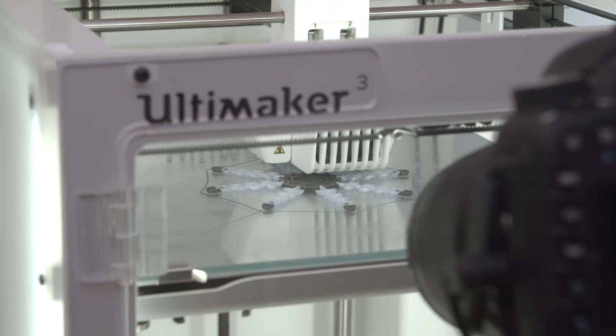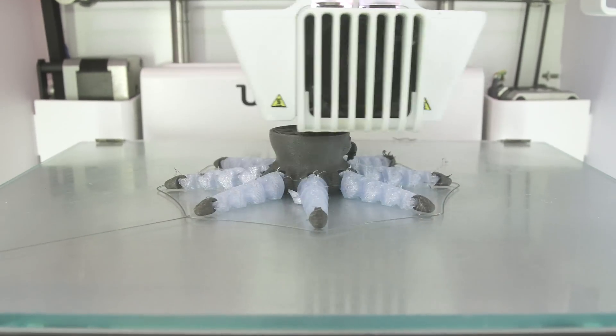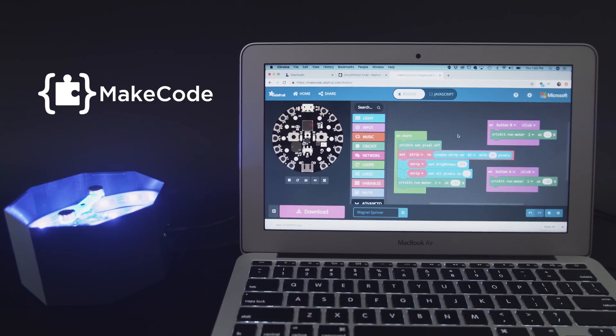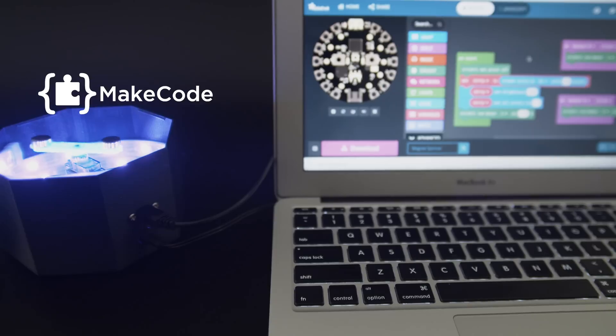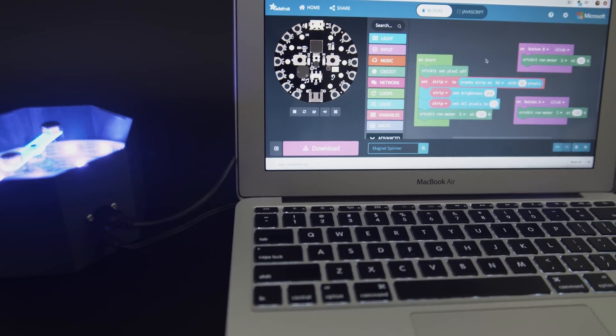These print-in-place models are an excellent use of mechanical hinges. You can download the STL files — links are in the description. Use Microsoft's MakeCode to program the Cricket using drag-and-drop code blocks. It's easy to add interactive lights and sounds using the sensors on board the Circuit Playground Express.